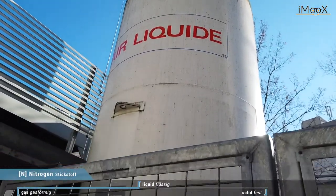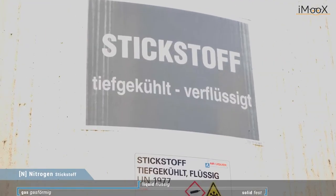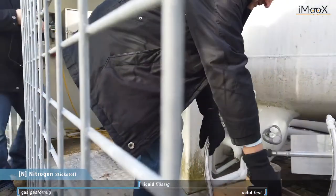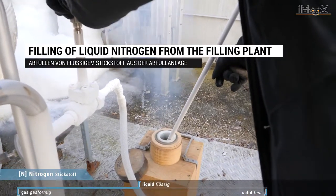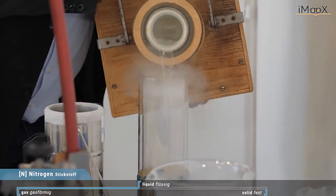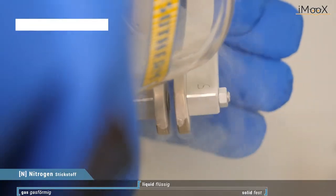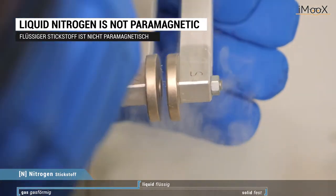Here we have our filling plant for liquid nitrogen and we will fill it into our Dewar here. It's the starting point for all our experiments. We fill it in a Dewar and show that liquid nitrogen is not paramagnetic, so the magnets won't hold it.